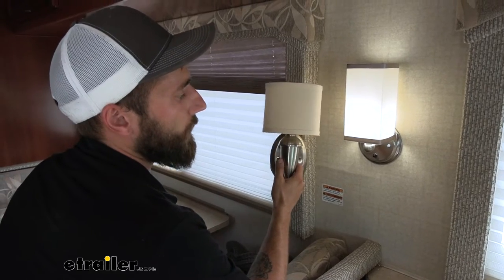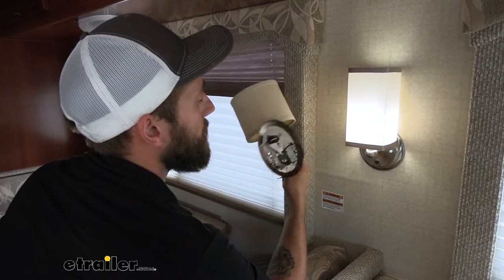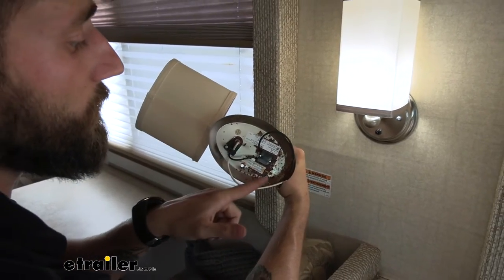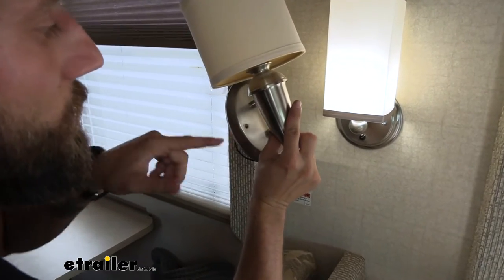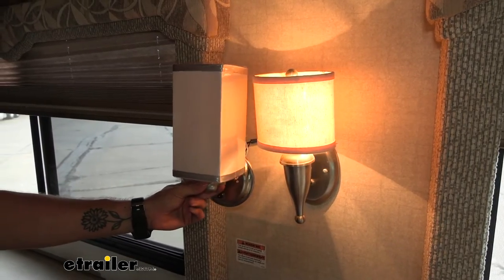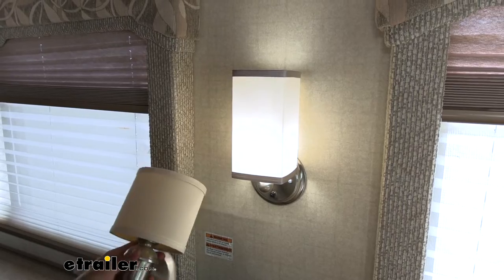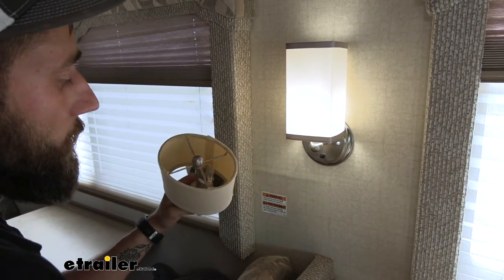Our neighbor today wanted to update the look of his motorhome and also he had some issues with some water damage in the wall which was affecting his light. As you can see it's all rusted out, starting to rust through onto the front as well, so it is noticeable. This new light offers a much more contemporary design with the rectangle lampshade versus the old tan rounded lampshade and incandescent bulb.